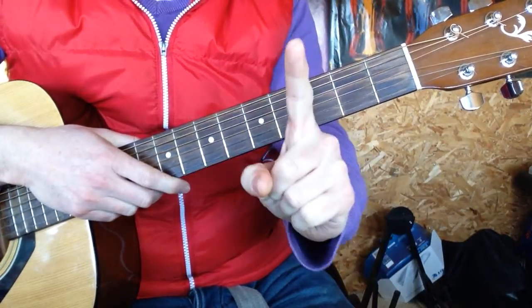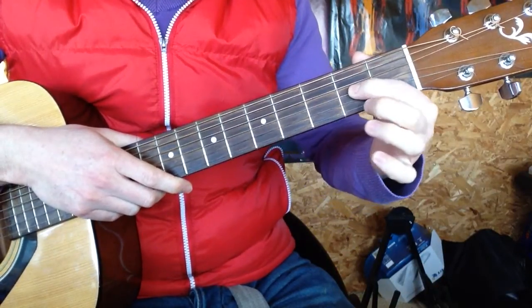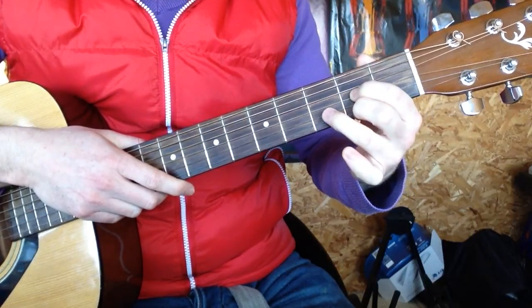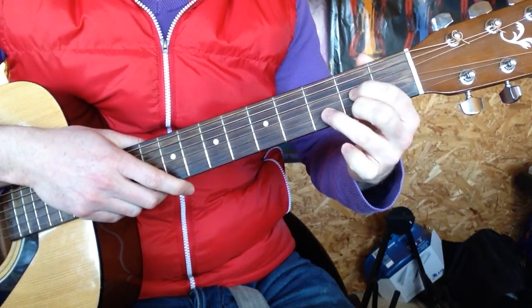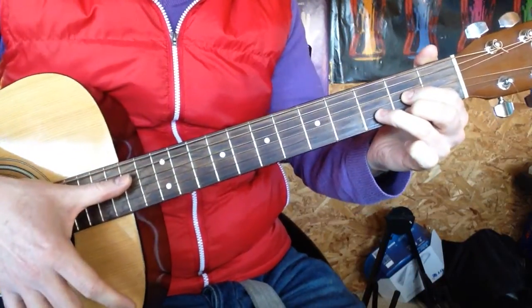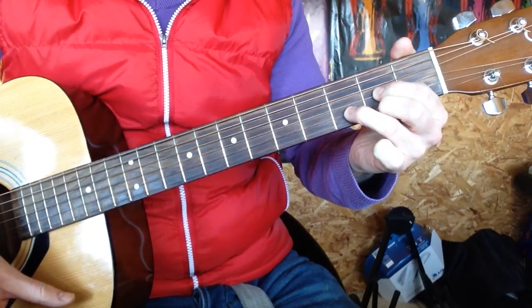Let's try that again. Index finger, second fret of the D string. Middle finger, two down, second fret at the top E. Ring finger, third fret, in the middle, on the third fret of the B. Then with your thumb, just from the D string, and there's a D major.